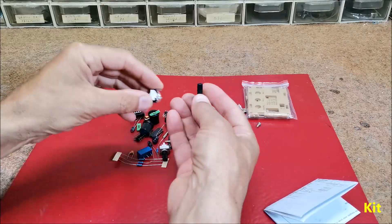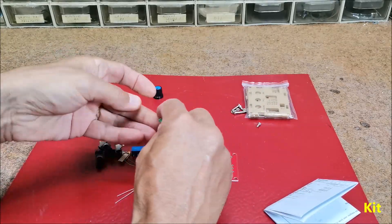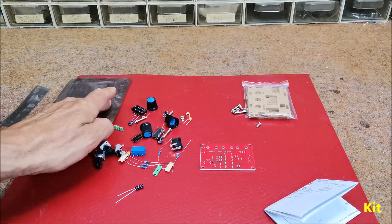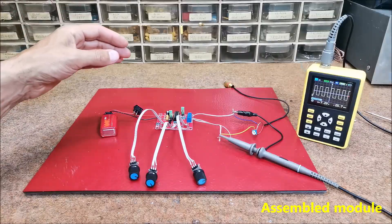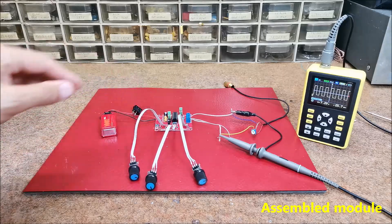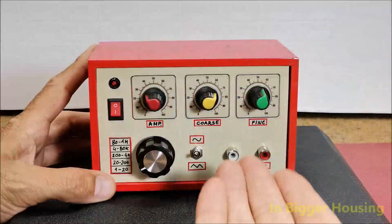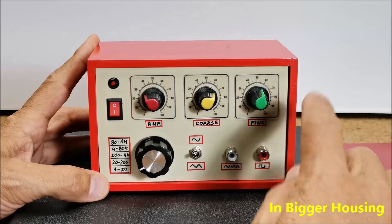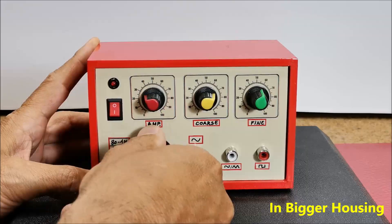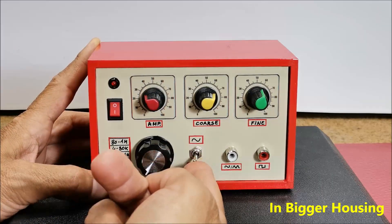Instead of the small onboard potentiometers, I will put standard potentiometers, and instead of the jumpers, I will mount switches on the front of the device. This is an assembled and tested module that I soldered in a very short time and it works flawlessly the first time I turn it on. Here is what this module looks like mounted in a larger housing with a clear and easy to understand front panel. I replaced the jumpers with a switch for selecting the frequency range, as well as a switch for selecting between a sine and triangle signal on the corresponding output.